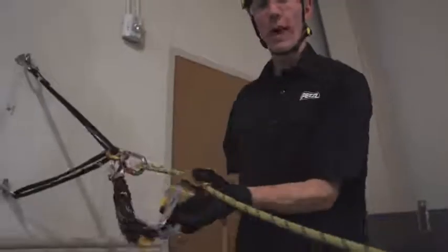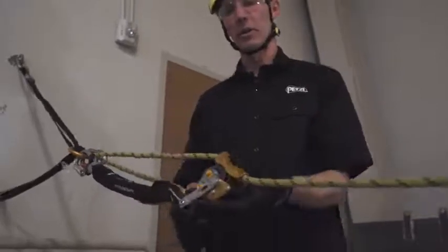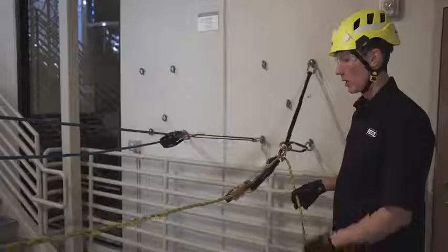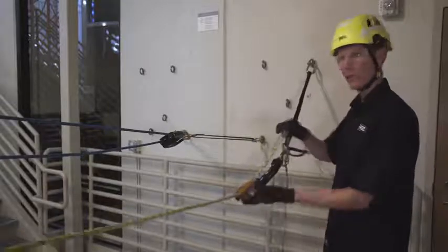If you need to go hands-free using the ASAP lock, you can engage the lock switch to position the ASAP on the rope. If you're using the regular ASAP, you can tie a knot in the tail end of the rope behind the device.